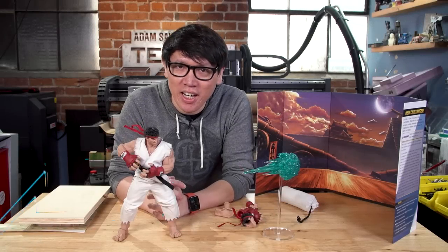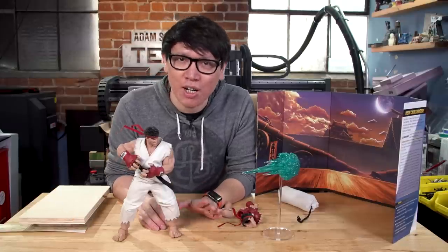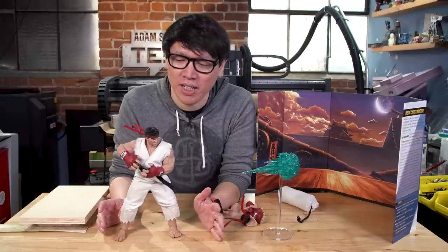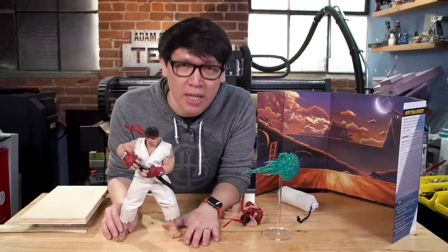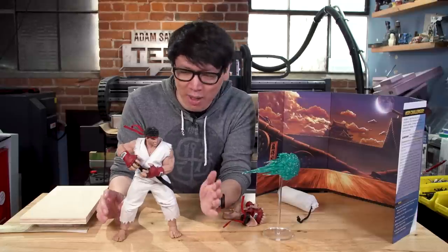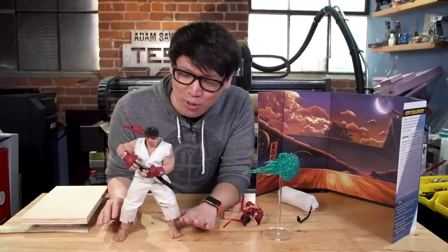Hey everybody, it's Norm from Tested and today I have a figure review as well as hopefully a quick and dirty diorama project for this guy. You know who this is — it's Ryu, specifically from Street Fighter V. That is specific because the company that makes this, Iconic Studios, has an official license through Capcom to make 1/6th scale figures from the Street Fighter V game universe. Their first figure out is 1/6th scale Ryu.